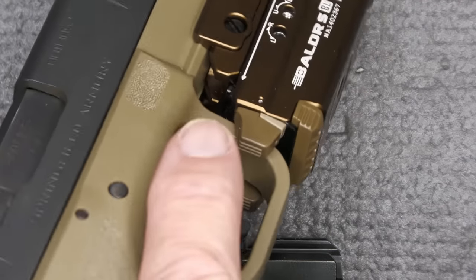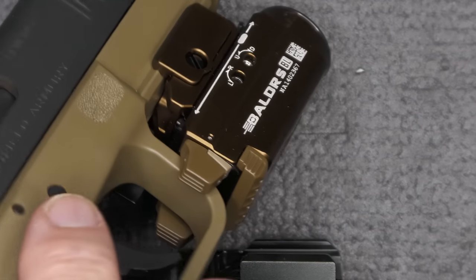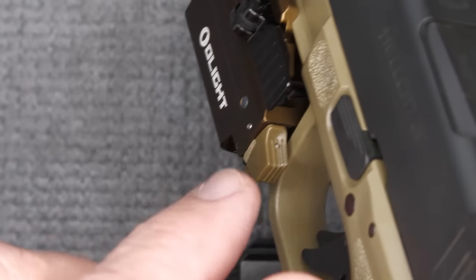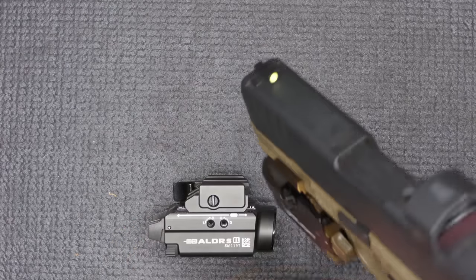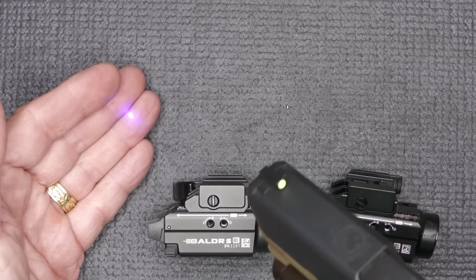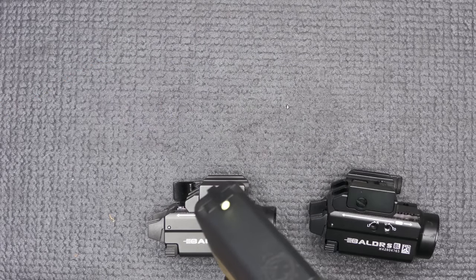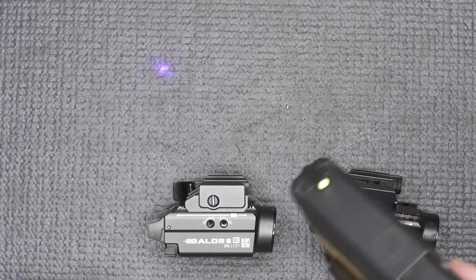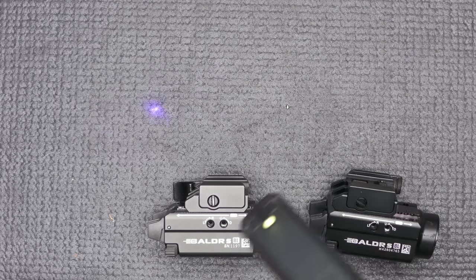It does have a paddle, so it's really easy to take that index finger and turn it on, giving you brightness right at your fingertips. For a two-handed grip, you've got it right there — it has some serrations. The big thing about this particular light is the blue laser. Here we have the blue — it looks purple on screen, but in person it's a really nice blue color. We've tested this quite a bit outside, and it really shows up well even in daylight.